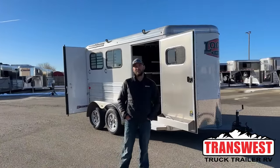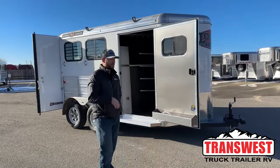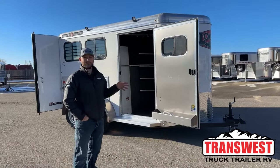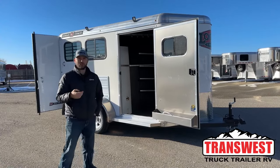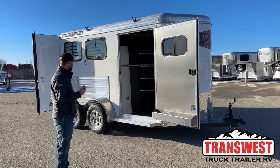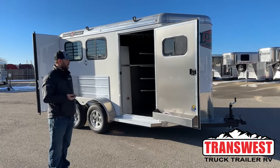Hi, I'm Tanner with TransWest Truck Trailer RV here in Frederick, Colorado. Today we're going to go over a new inventory unit — this guy just showed up yesterday. This is a 2024 Logan Coach Bullseye 2-horse bumper pull. You've probably seen a few of these, whether it's our 23 or 24 models, but it's still good to show you and remind you guys some of the new features that have come out on these 24 models.